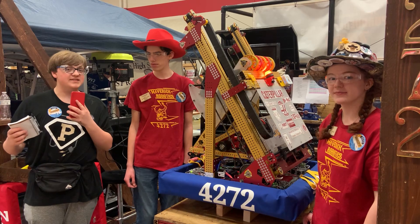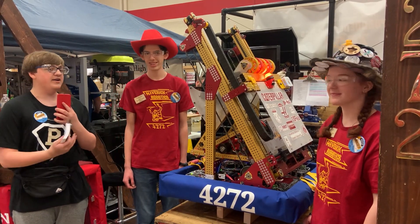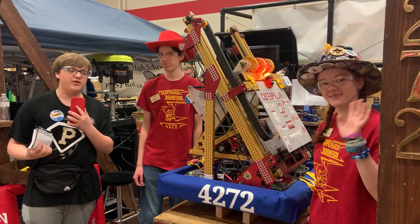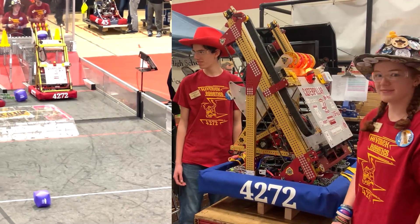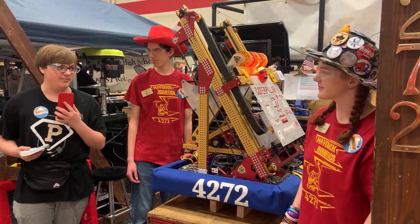Hi, I'm Adam Bartley with First Updates Now. We're standing here with Kaya and Connor and their 2023 robot, LaCucaracha — the supposedly indestructible robot. Let's see how it stands up to Behind the Bumpers.